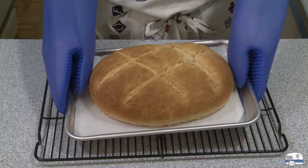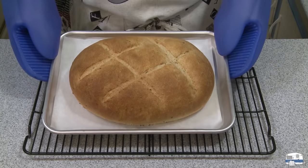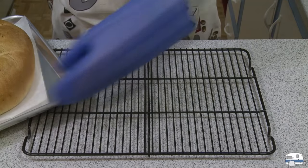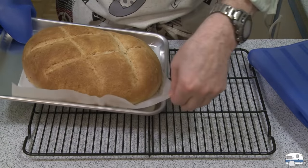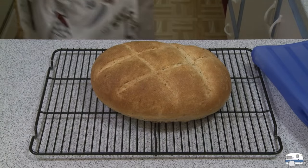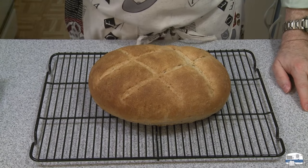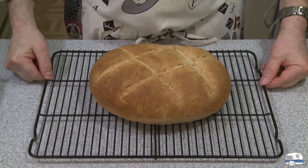Here is my bread hot from the oven. I actually left it in there for 40 minutes because I wanted to see a little bit more browning. Now I'm going to transfer this. There it is. Now comes the hard part — waiting while this cools. I'm going to let it cool thoroughly and then I'll be able to cut into it and see what it tastes like.